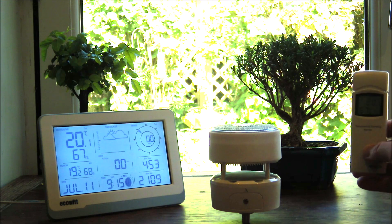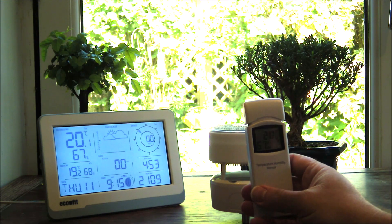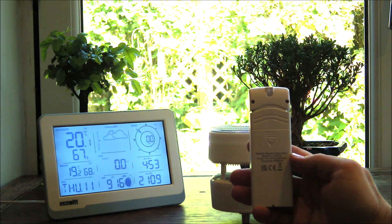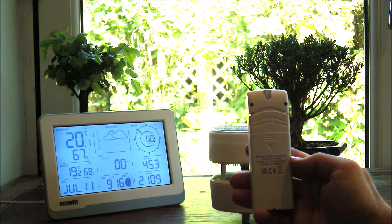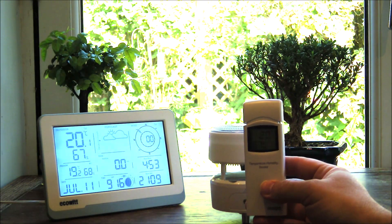The temperature and humidity sensor is pretty standard as per most of the ECOWIT ones. It will take two AA batteries and this one is the WN32A, which can go outdoors.